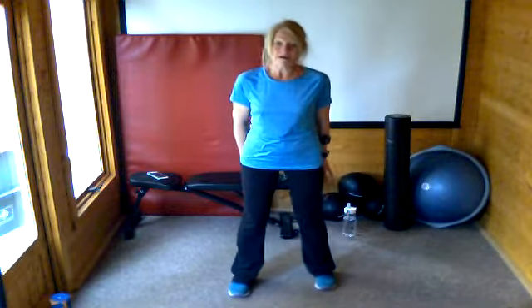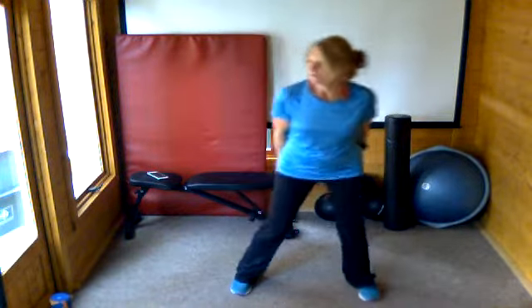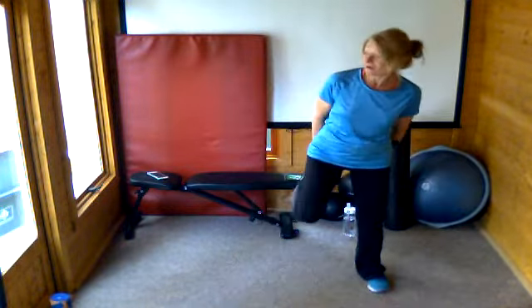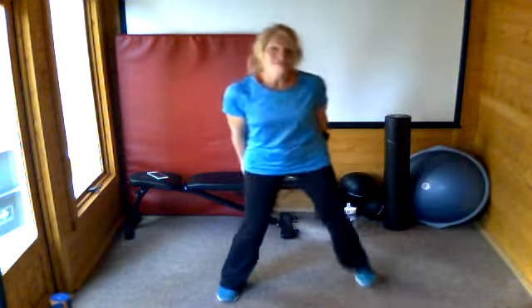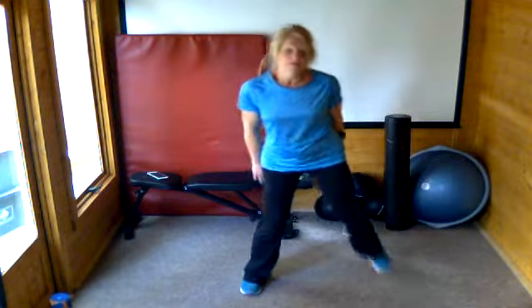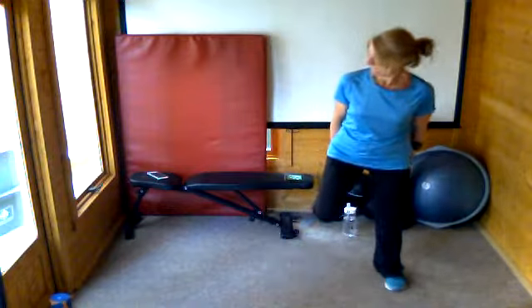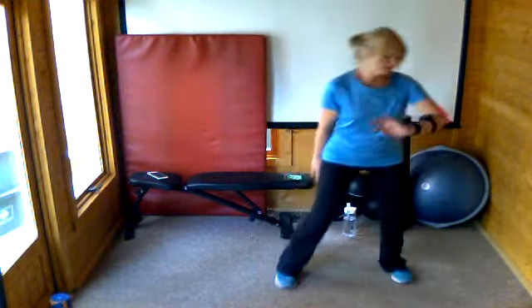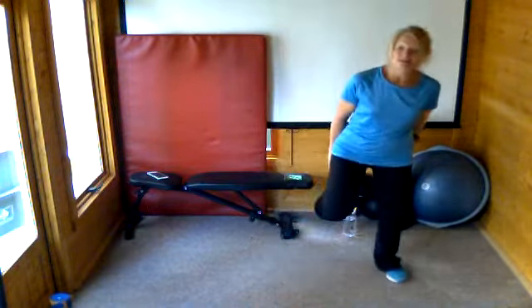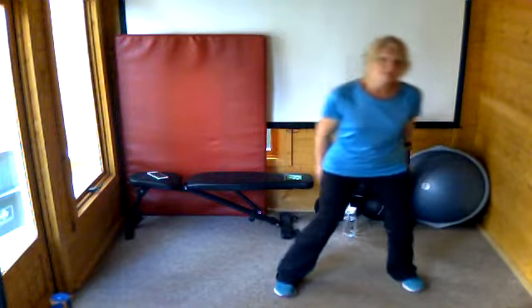Just in your own time — you don't have to stay with me. I'm choosing to keep to the beat of the music but you absolutely don't have to. Posture is tall. I'm going to drop down on the floor for the next one — I'm going to do a press up, I'll show you the lowest version. Keep going — we've got ten more seconds. Slow it down if you need to.